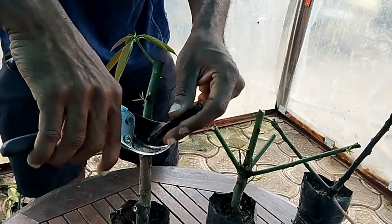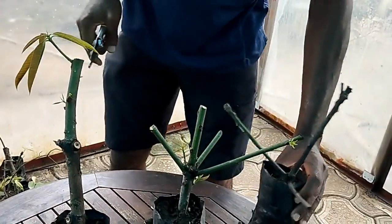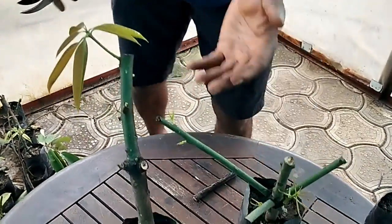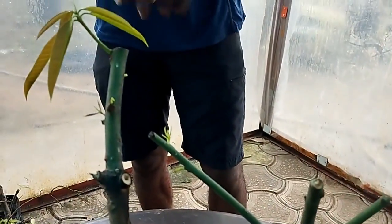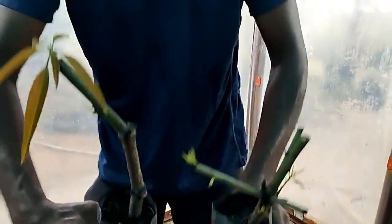For infection you need a fungicide — a very powerful fungicide. This one didn't make it, but these two and the other ones we didn't show in the video, they made it. This happened in three weeks. We're going to keep them here for about two more weeks, then we can plant them.